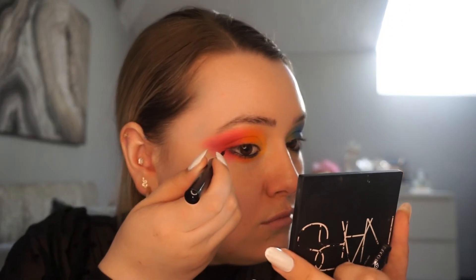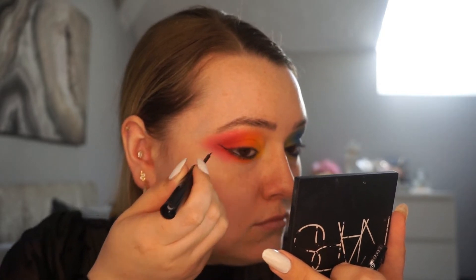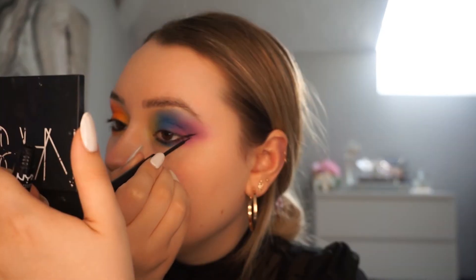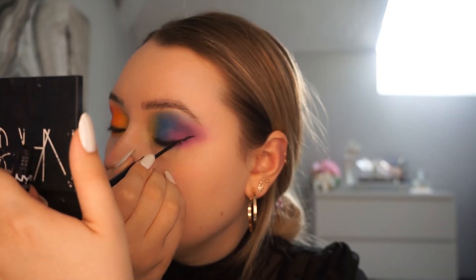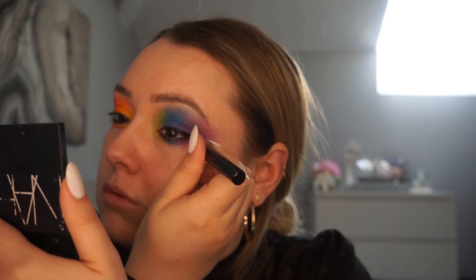Going in with the NYX Matte Liquid Liner, I'm just creating a really fierce cat eye flick. This is just going to create a little bit more drama for the look. I start with the outside wings, making sure they're even on both sides, and then build onto the lid. This brush tip applicator is really easy to use — it allows you to have loads of control, making it amazing for beginners.